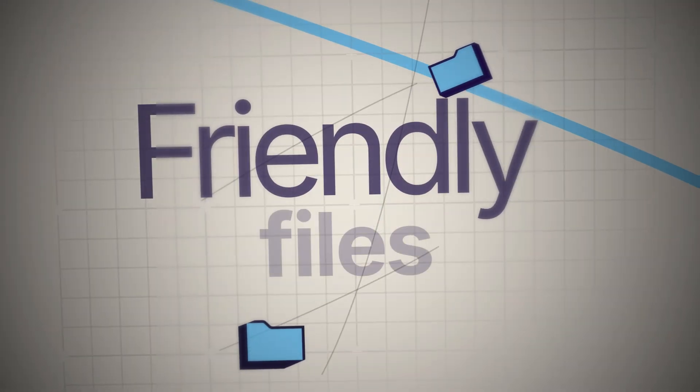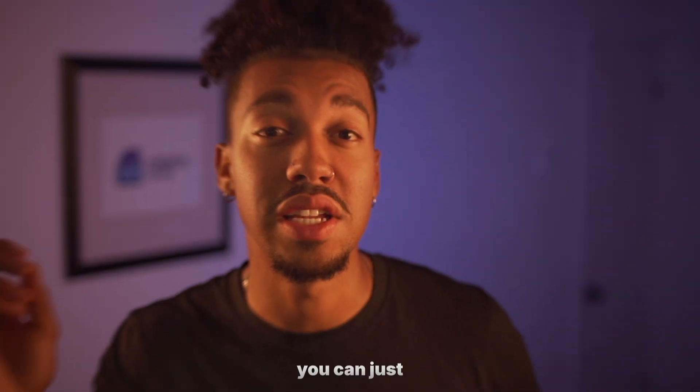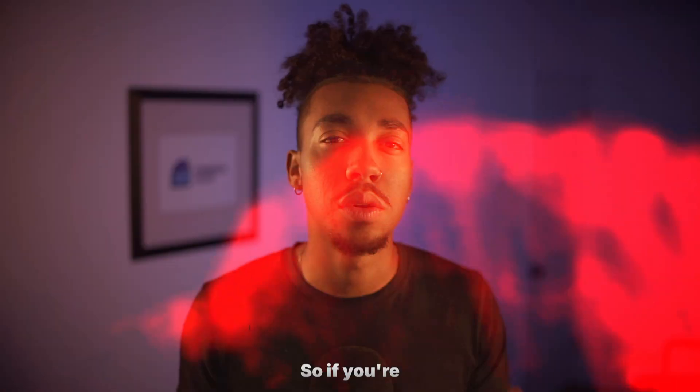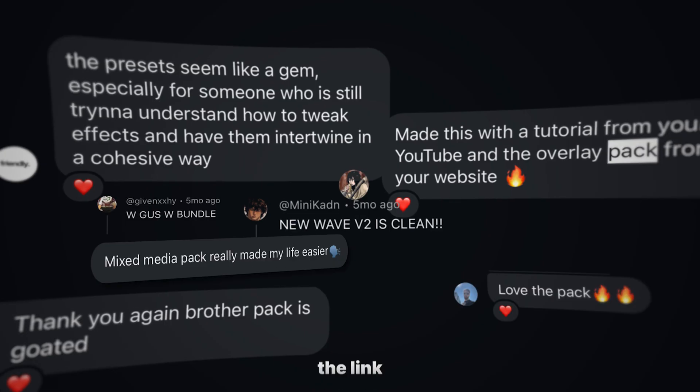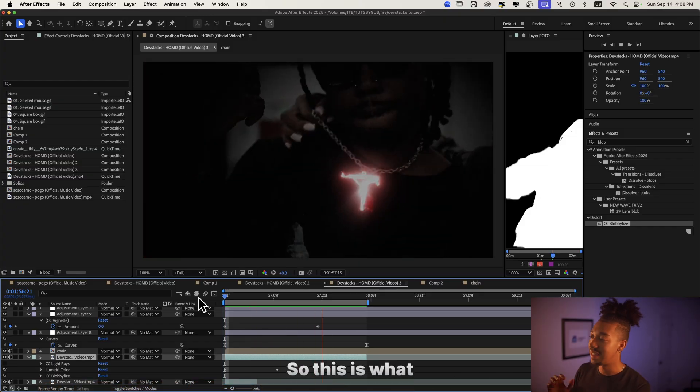By the way, if you don't know me yet, my name is Gus. I run the Film File Store where I sell editing packs, presets, and templates that are meant to make your job super easy as an editor — you can just drag and drop presets, get crazy results, and totally transform your edit. If you're interested, you can check the link down in the description. Now let's get into today's effect.